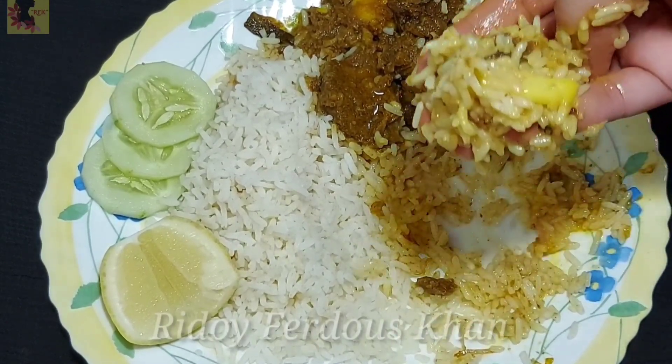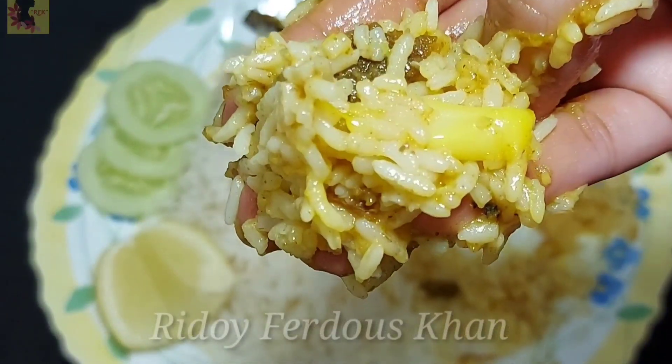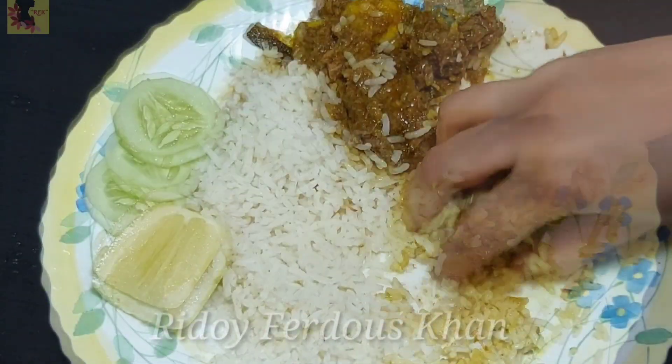Today I will share the recipe. This recipe will be a good dish. I will walk you through the rest of the recipe — every step of our recipe.